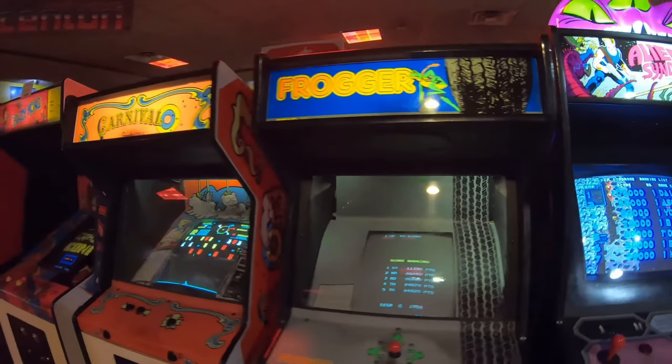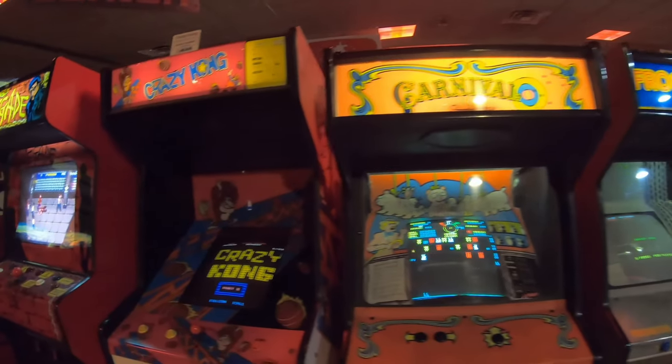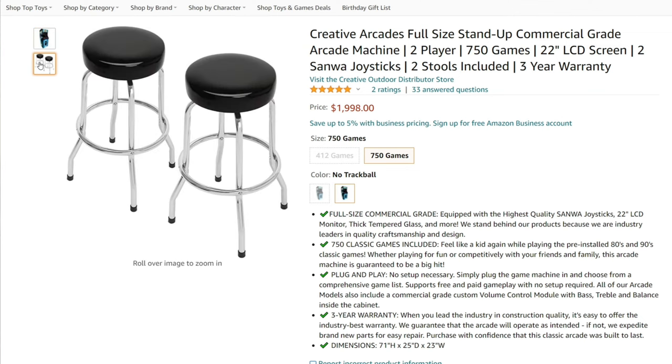The fifth one is another one from Creative Arcades. It is two player, has 750 games, a 22-inch LCD screen, includes two stools, a three-year warranty, and is going to cost you $1,998.